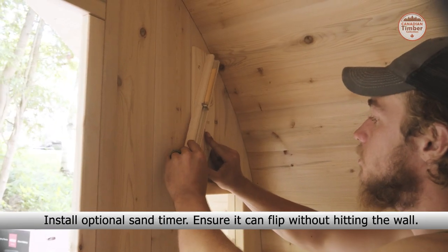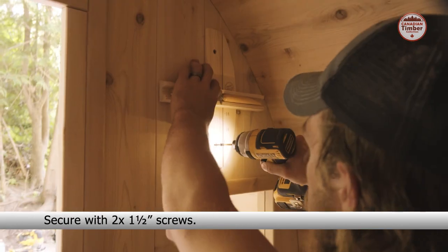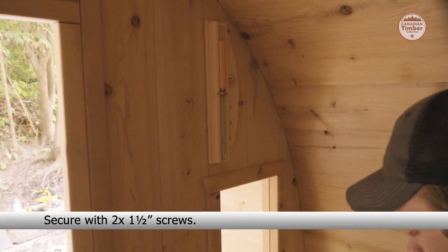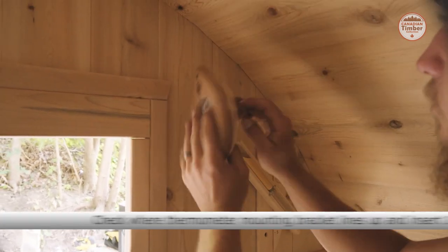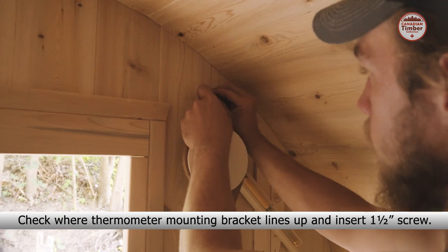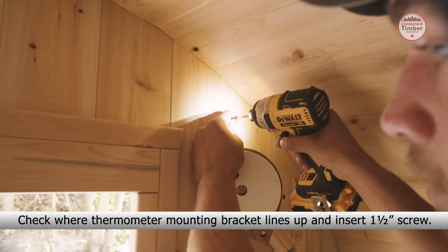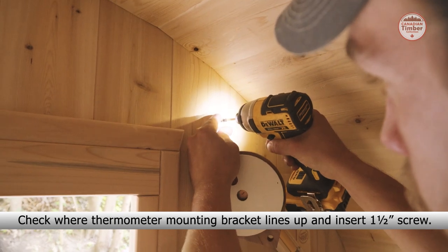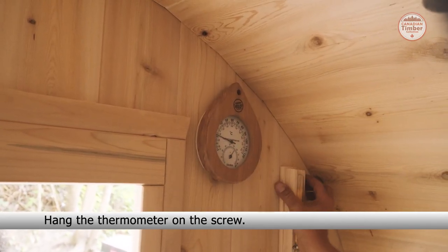Now install the optional sand timer. Ensure it can flip without hitting the wall and secure it with two one and a half inch screws. Now install the optional thermometer. Check where the thermometer mounting bracket lines up and insert a one and a half inch screw. Hang the thermometer on the screw.